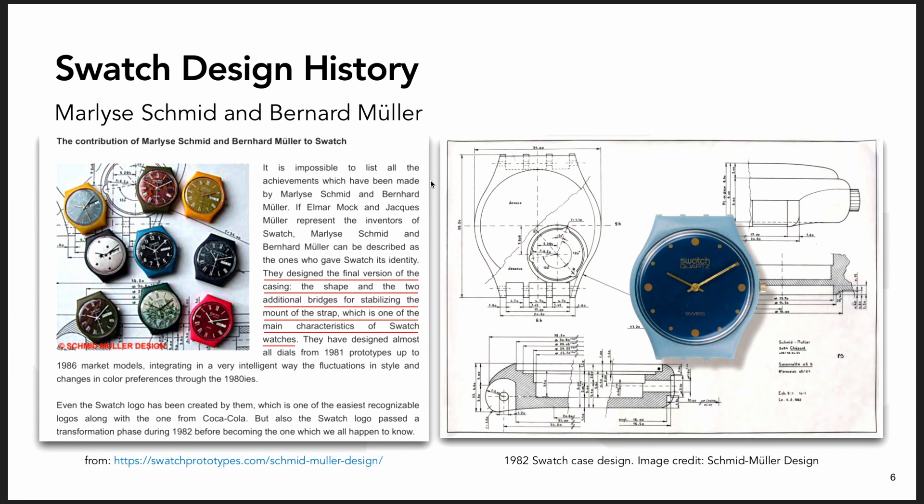The official story behind this watch is that it was basically designed by four people. Elmar Mock and Jacques Muller were the ETA movement company engineers that designed the movement. They were focused on plastic and making a watch movement work with a minimal number of parts in a plastic monocoque single-body case, where the case becomes the plastic main plate for the watch.